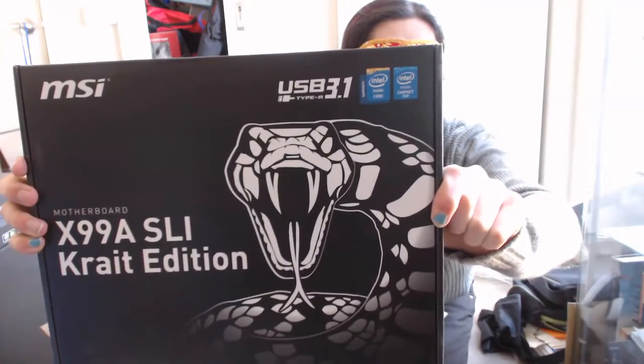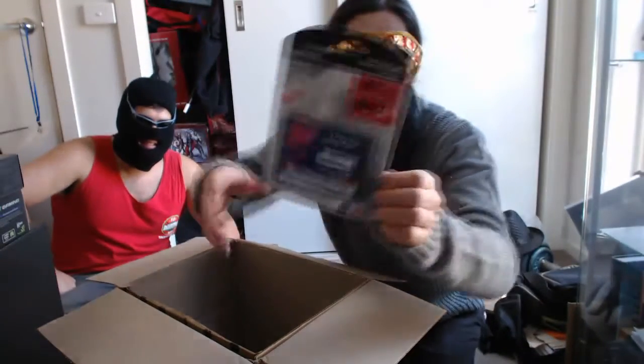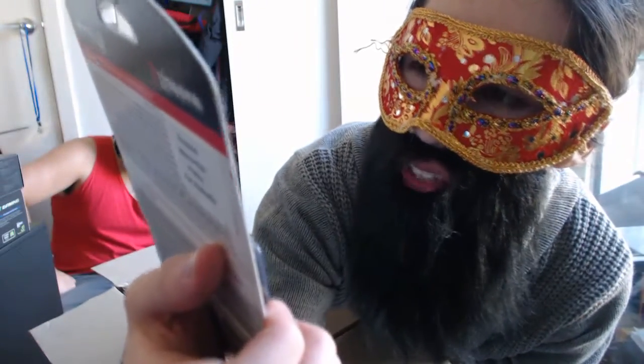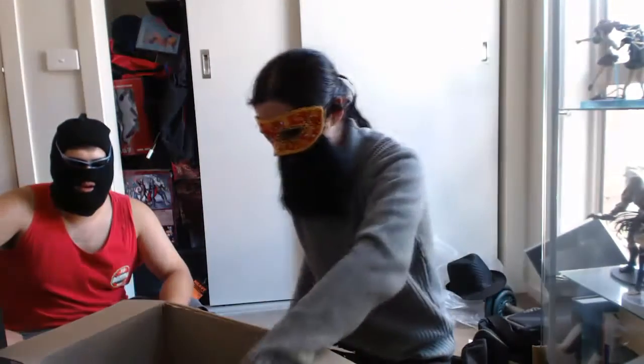GTX 970! The G1 Gaming Super Overclock Windforce. Motherboard — it's a Crate Edition X99A. SSD Drive right here — Kingston Technology 480GB, 300 V, ten times faster. TP-Link, the reliable choice for wireless dual-band PCI adapter. That gives the computer more power.